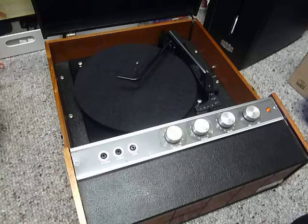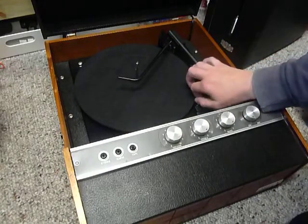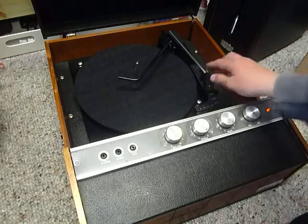First thing to do is screw down the two transit screws on the deck, located here and here. Screw those all the way fully down clockwise so that the deck floats on its springs, and remember to unclip the arm.